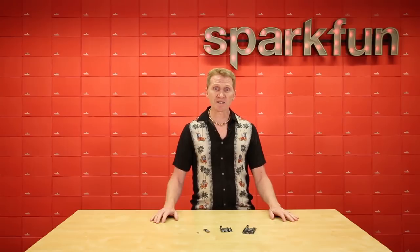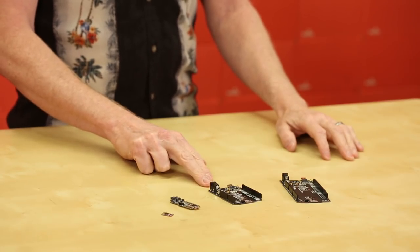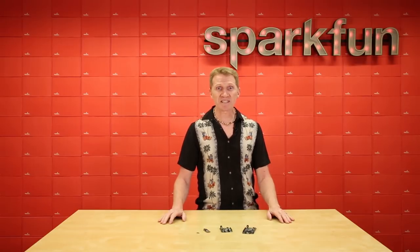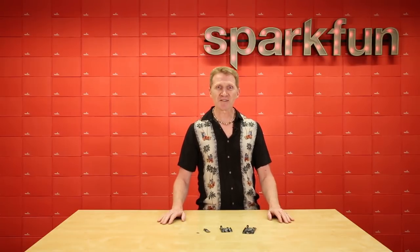Now, for starters, we're releasing the Artemis on three separate boards: the Blackboard Artemis with a UNO footprint, the Blackboard Artemis Nano, and the Blackboard Artemis ATP. And because of the amazing speed and power of the Artemis module, your Arduino project will reach heights never before dreamt of on an Arduino board. Let's take a look at the three.